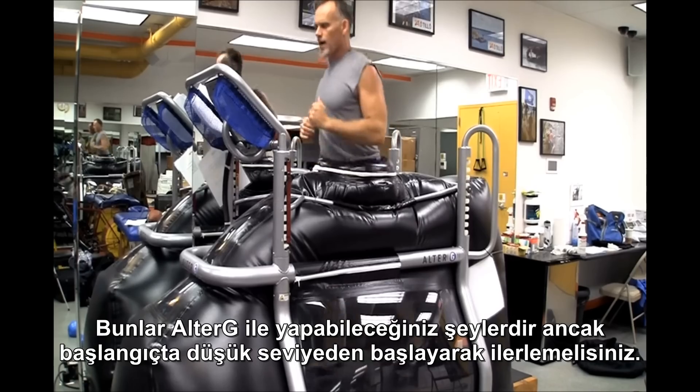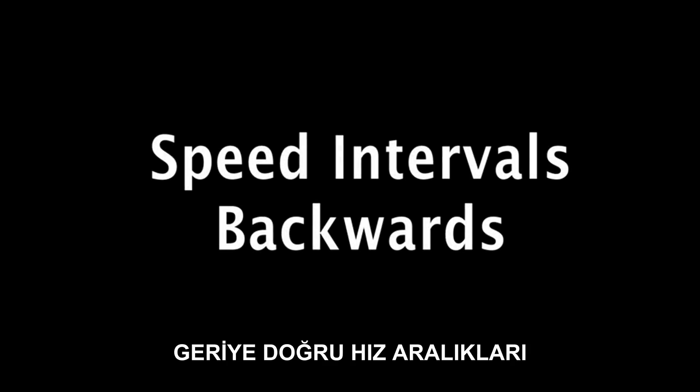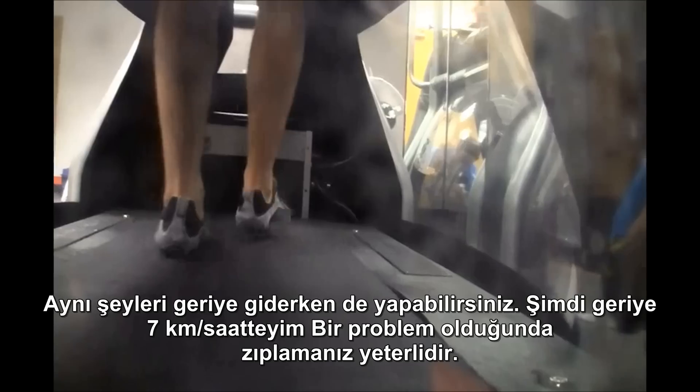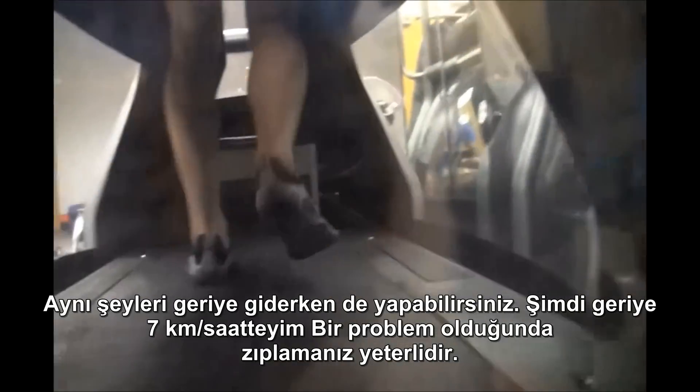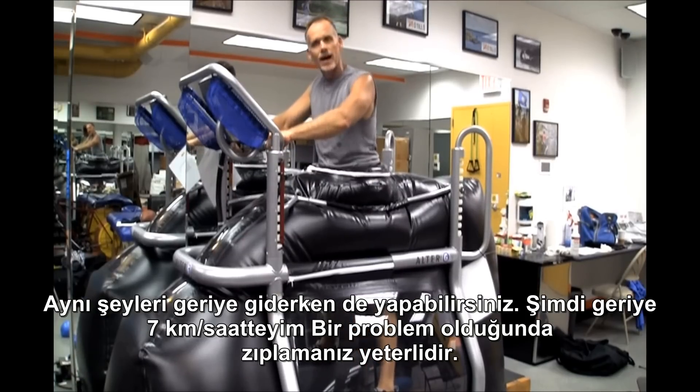Make sure that you start off at a low level and work on these things. You can do the same thing backwards. I'm at 7 miles per hour right now. If I have a problem, I just hop off.